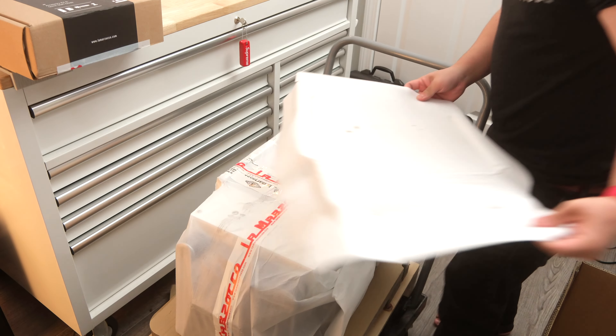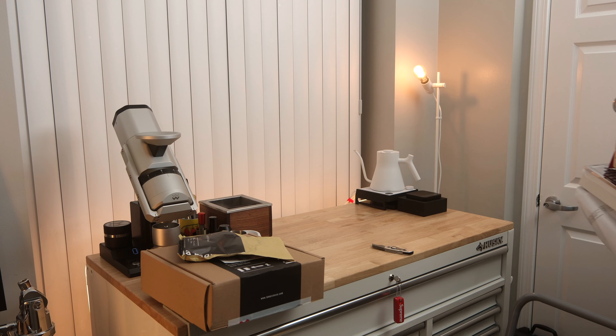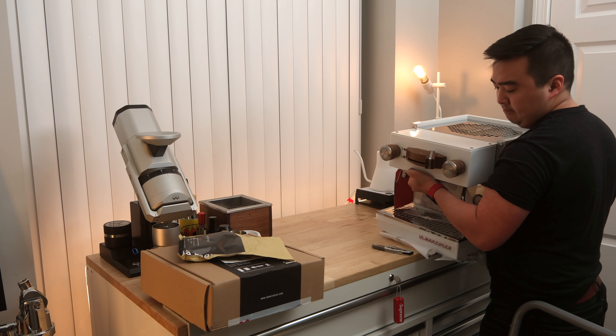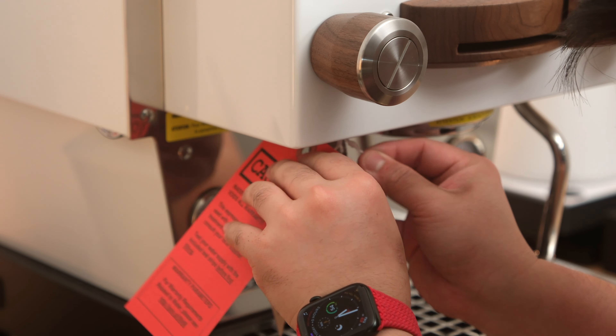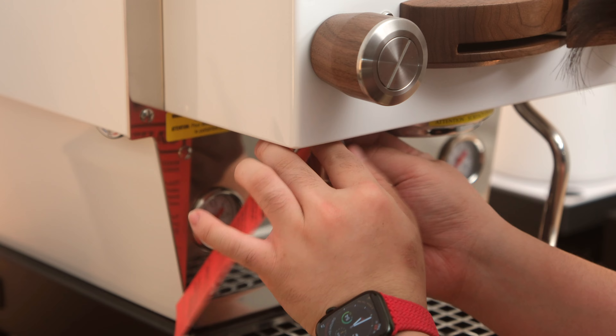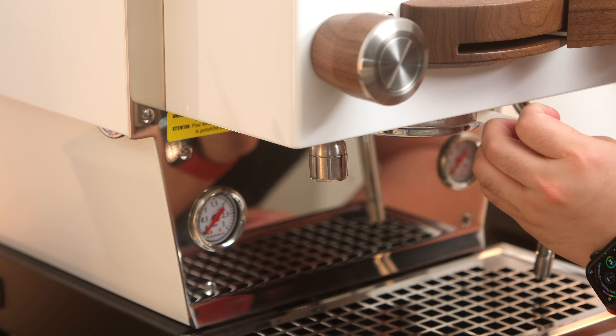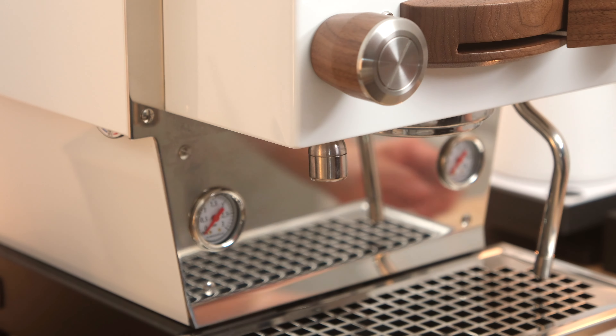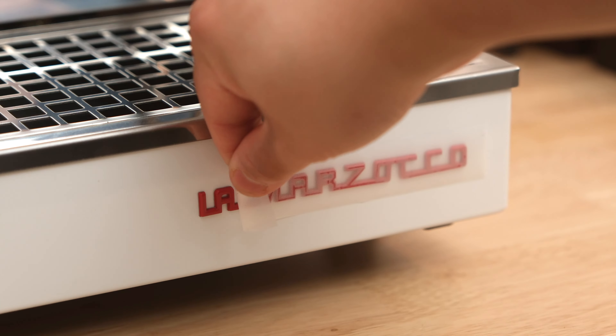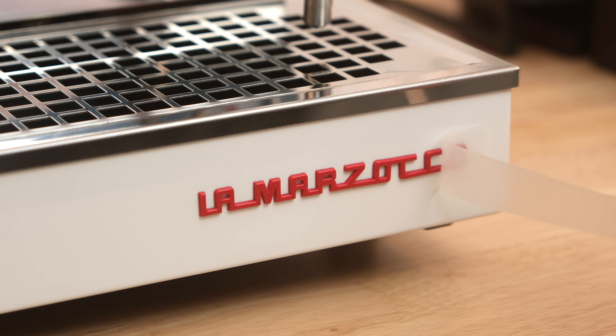The machine itself was very well packaged with plenty of cardboard components protecting it. It's definitely heavy — I think it's in the range of 60 to 70 pounds, so I'd recommend having somebody help just to be safe. I immediately went to remove those heat warning stickers. Unfortunately, the back sticker left a ton of residue, and I attempted to remove it with Scotch-Brite, which turned out to be a not-so-great solution since it scuffed up the stainless steel back panel — but it's fine.